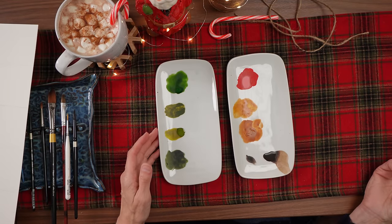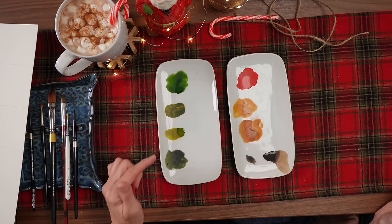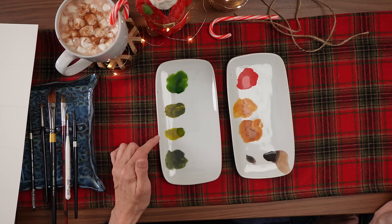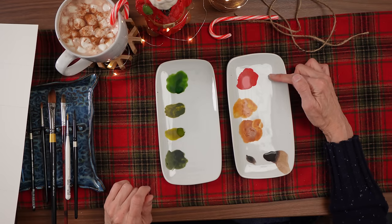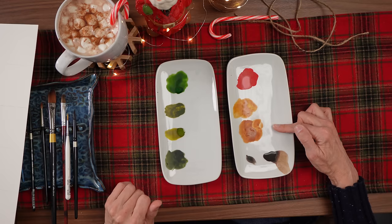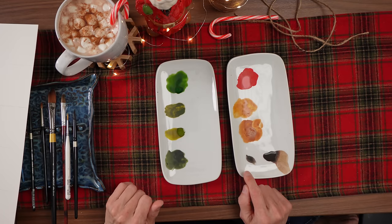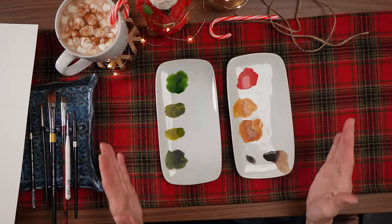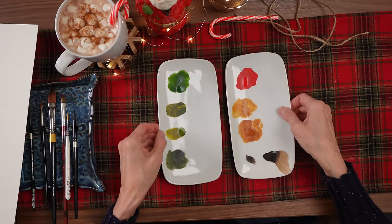The colors we are using are sap green, olive green, green gold, and undersea green. Then we have Winsor red, raw sienna, burnt sienna, Van Dyke brown, and just a touch of sepia. We will also need white, but we'll talk about that later.